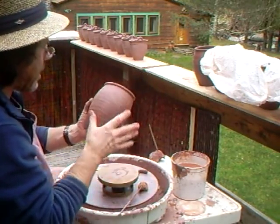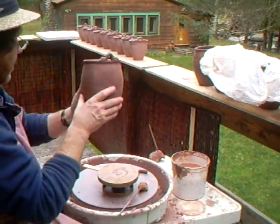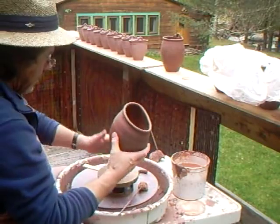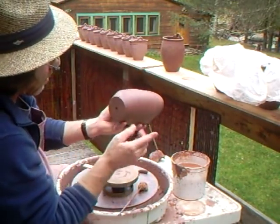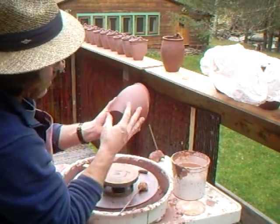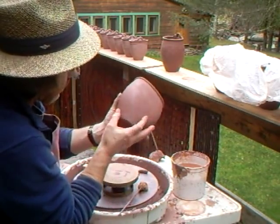No trimming, please. No trimming. These are hanging wall vases. I thought I had finished them but I didn't. So with the thumb just go around like that.